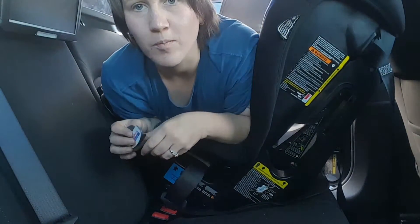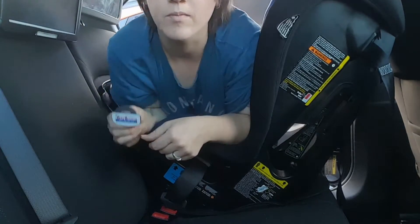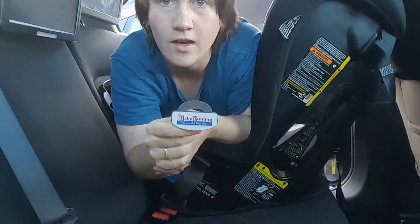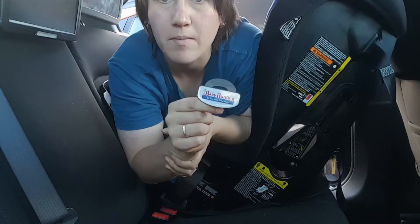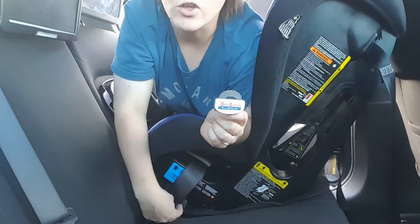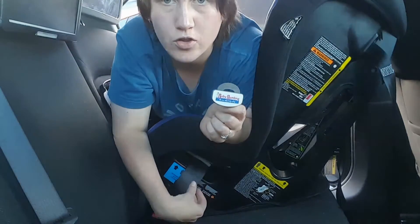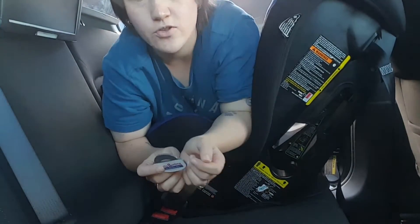Hey everyone, it's Alicia from Buckle Up with Blackmore. I'm just doing a really quick video on the Infasecure Locky. I purchased this at Baby Bunting, but you can find it at a lot of baby stores. I thought I'd give you a quick rundown — this is a locking device to keep your seatbelt secure so that your car seat does not move too much.